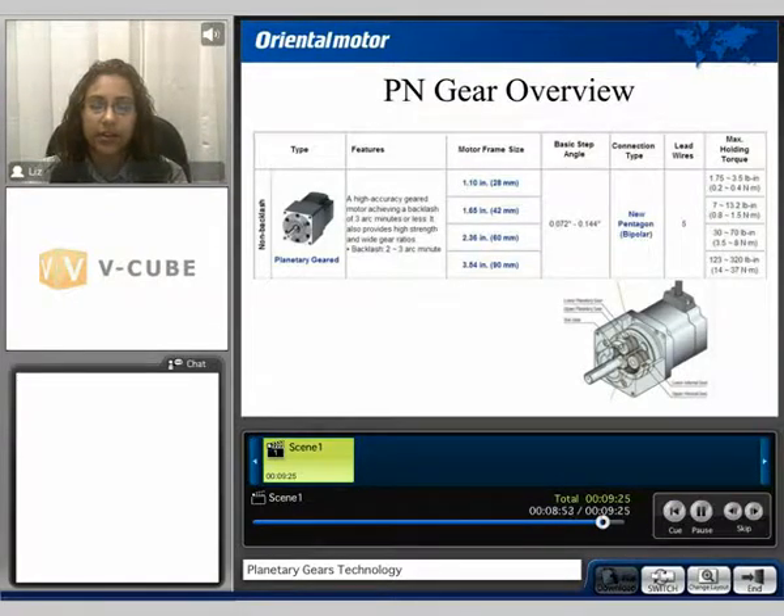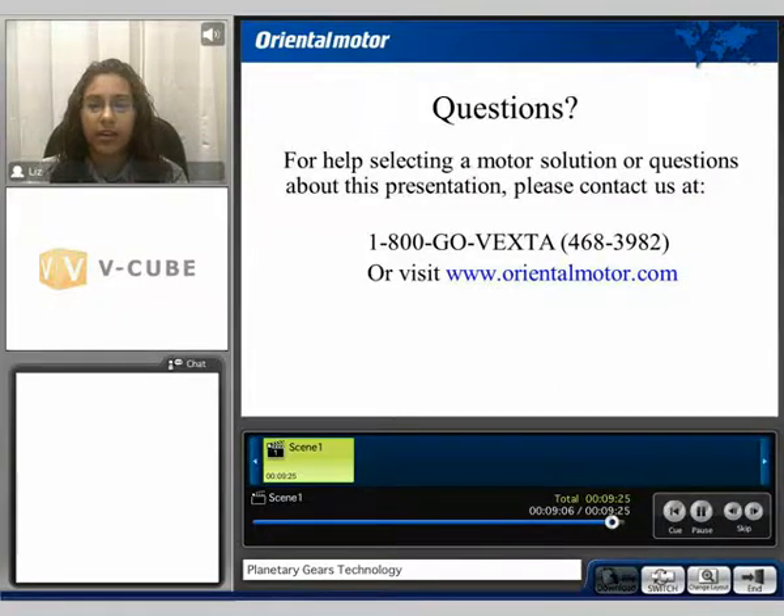And the PN style gearhead, available in the 28, 42, 60, and 90mm frame size, and the overall torque will depend on the frame size being used. I'd like to thank you for viewing our gearhead technology video for the planetary, PL, PS, and PN style gearheads. If you have any questions, please feel free to give us a call at 1-800-GO-VEXSTOP, or visit us at orientalmotor.com.